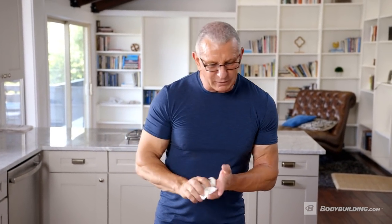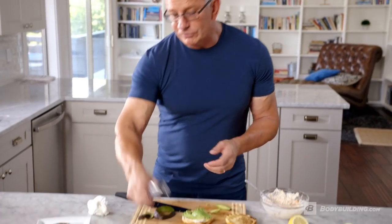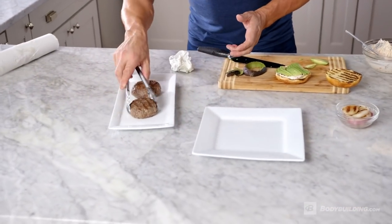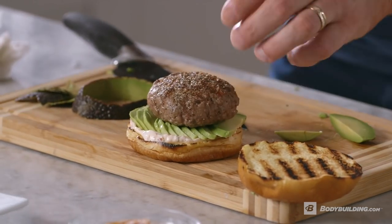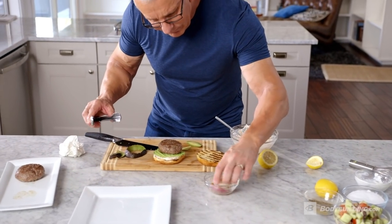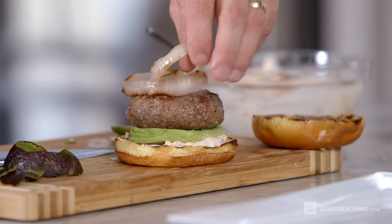When you bite through a burger, you want to get the fat, you want to get the crunch, you want to get everything you need out of a burger. Here we have some that were just literally come off the grill. Put it right on top. We have some grilled onions, charred onions on top of that.